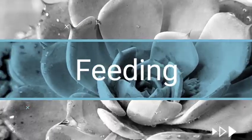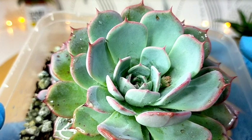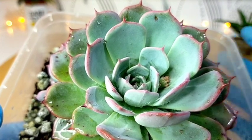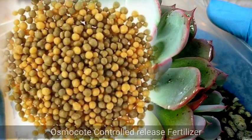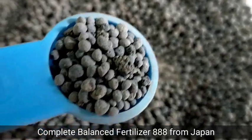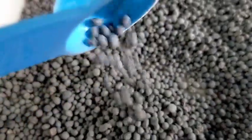Fertilizing this kind of succulent is not that important because naturally in their environment they can grow even in poor soil. I use a blended approach: every three to four months I use Osmocote, a controlled-release fertilizer. I'm also using a granular fertilizer from Japan that's diluted in water, which I use to water them every month.